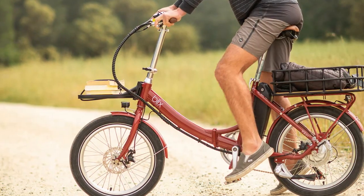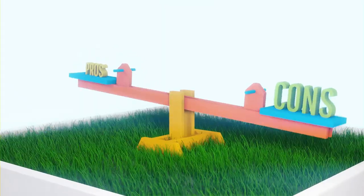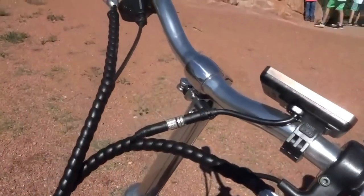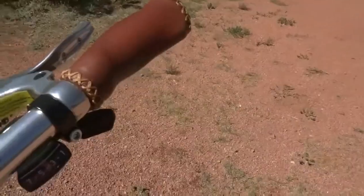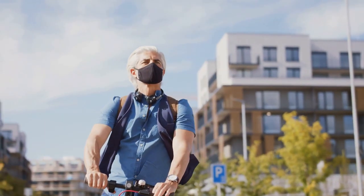After putting the Blix Vica Plus Flex through its paces, I'm impressed. It's a well-designed, well-built e-bike perfect for navigating the urban jungle. The pros outweigh the cons if you're looking for a reliable, fun, and practical way to get around the city.